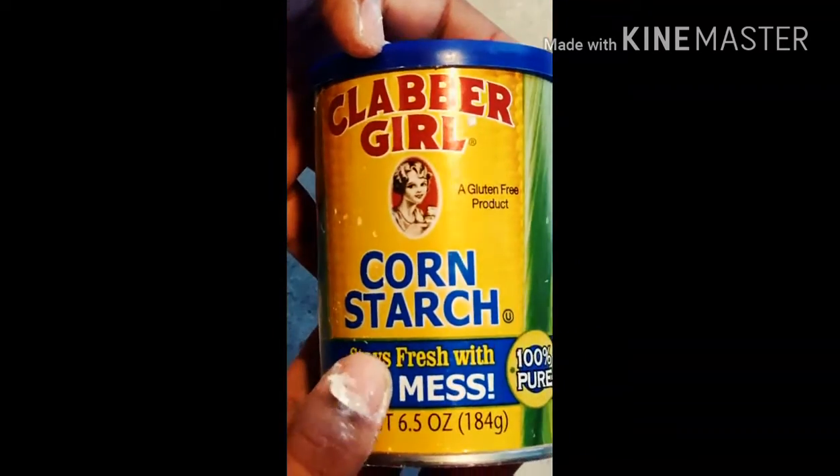So here is my matte-looking butter slime, and it wasn't hard at all to make. All you need is cornstarch and some slime.